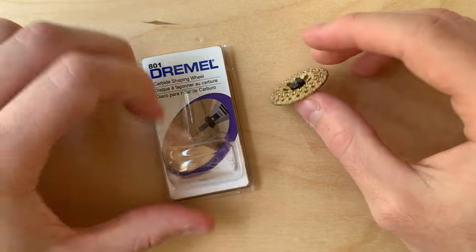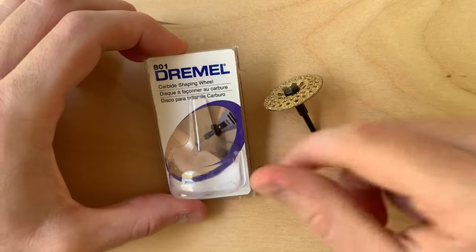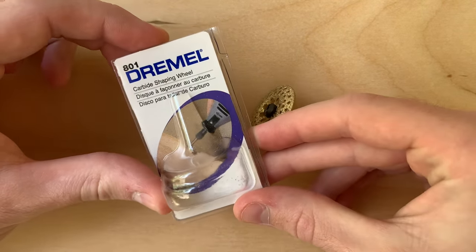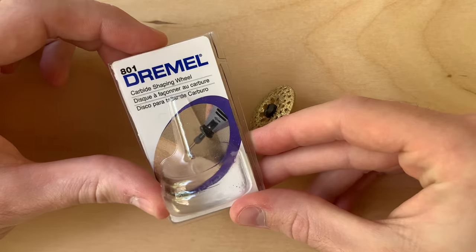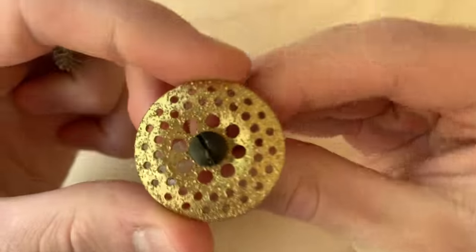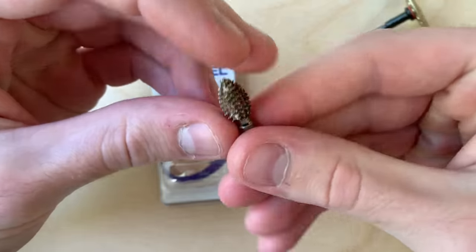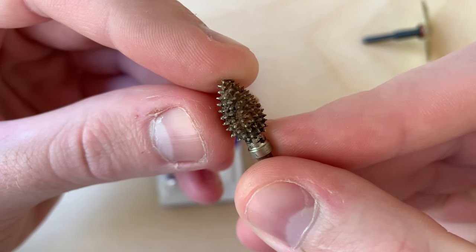This is the 60 grit Dremel 801 carbide rotary tool shaping wheel. I got it because it looks almost like a miniature cutsole shaping dish that you would put onto an angle grinder, but if you look closely it seems like this bit just has some specks randomly attached to the dish, while the cutsole bits seem a little bit more meticulously placed.